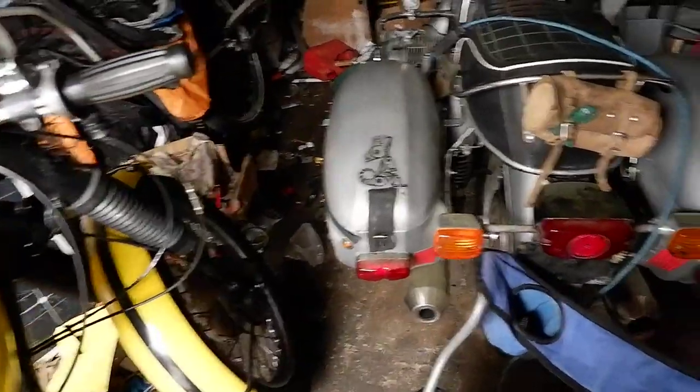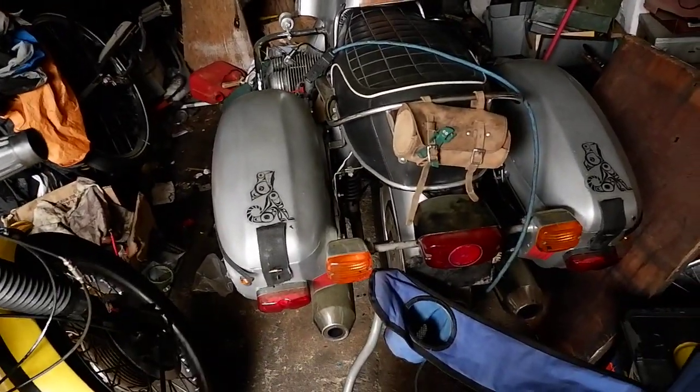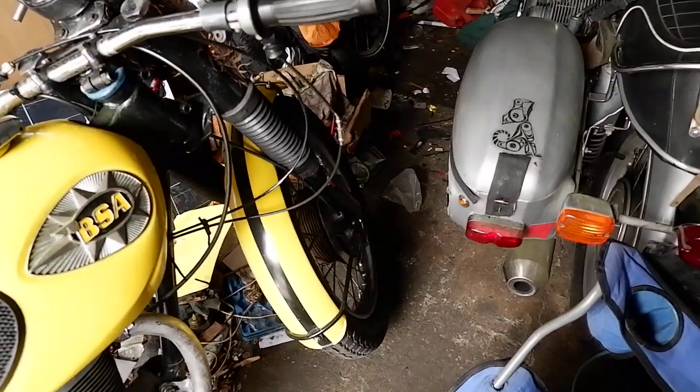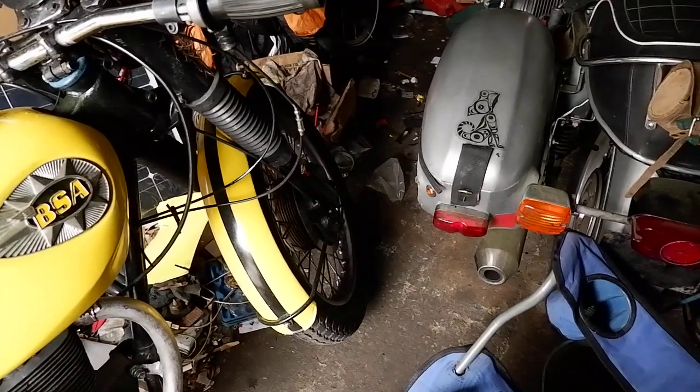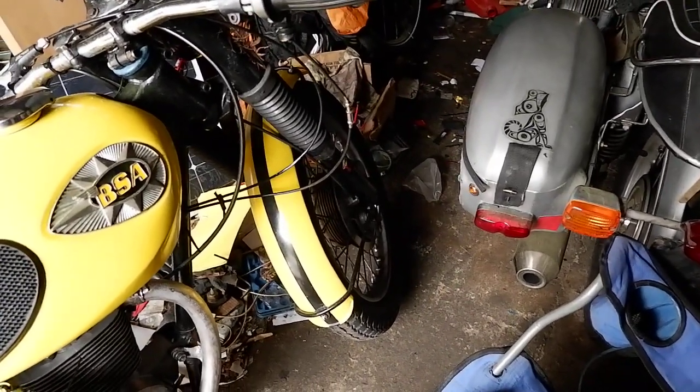We've got some clear floor space in here. We've got that bike in here. We're organizing but we're not throwing out yet, so we're still picking bolts up. I'm going to have half a bucket full of bolts, which is great.